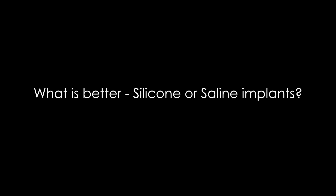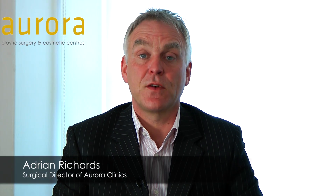What implant is better, silicone or saline? Essentially, saline implants are filled with salt water.